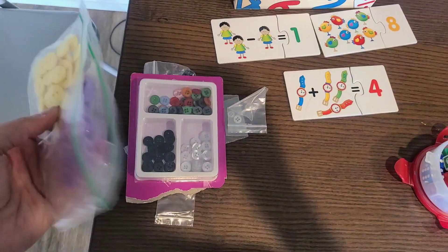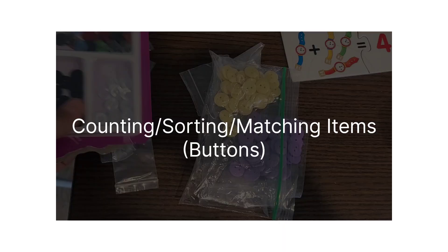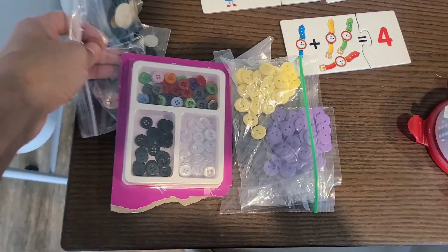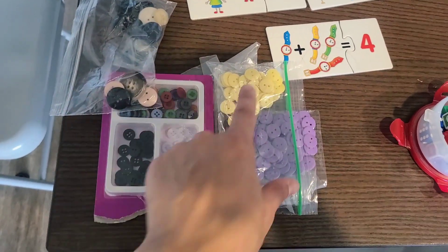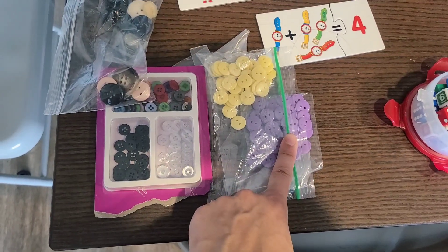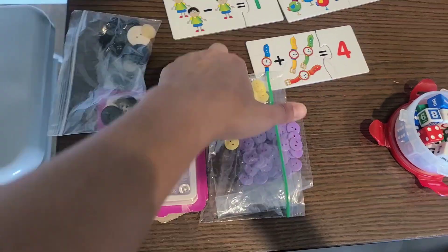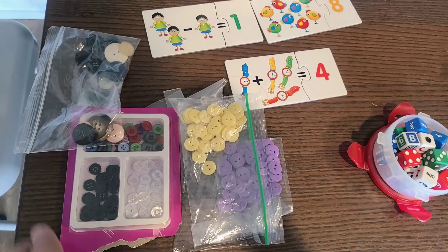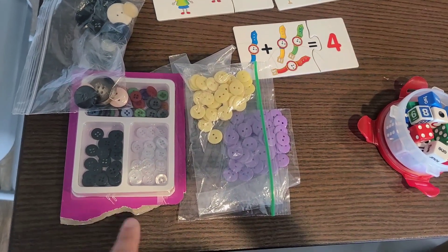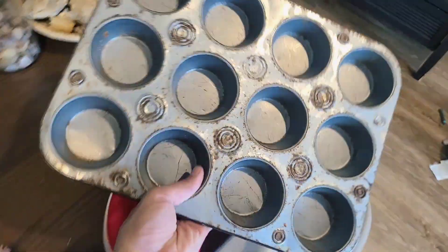I also want to talk about the importance of counting. We can start counting anything in your house. I have buttons here — not only can you count them, but you can have your child start sorting them. Mix them all up and say 'put the yellow with the yellow, put the purple with the purple, the white with the white.' You can even sort by size: all the big buttons here, all the medium here, all the small there. You can also do a little matching game or replicate a pattern, which brings me to talk about a muffin tin.